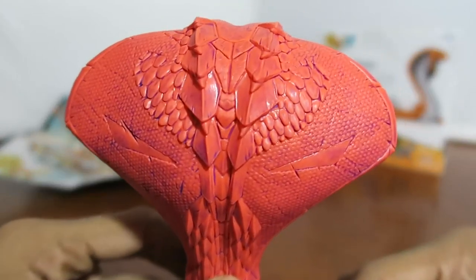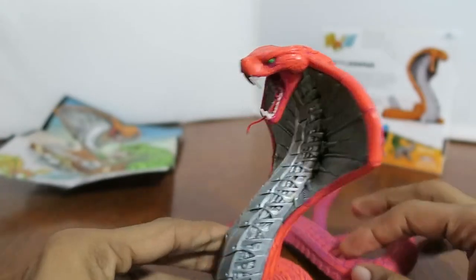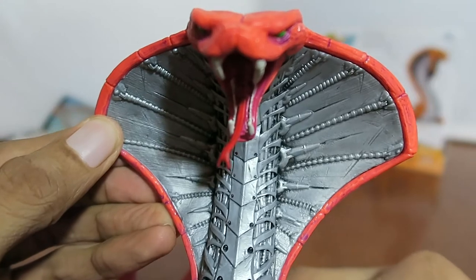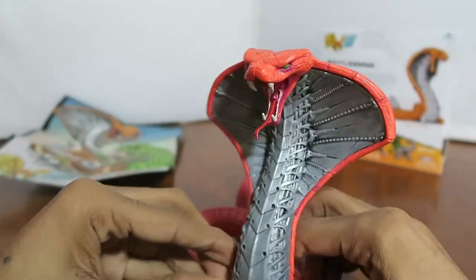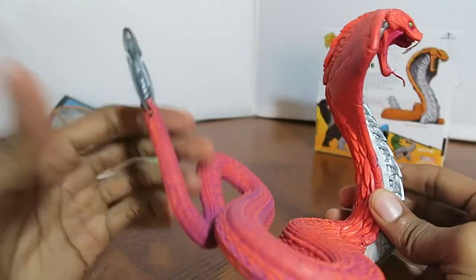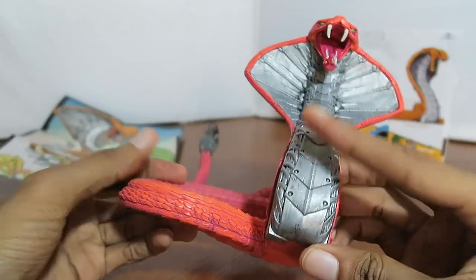There's the back pattern of the cobra snake — looks pretty cool. And there's the front design. It's mostly a pinkish, or maybe faded red color, and on the front it has a nice silver coloring to it.